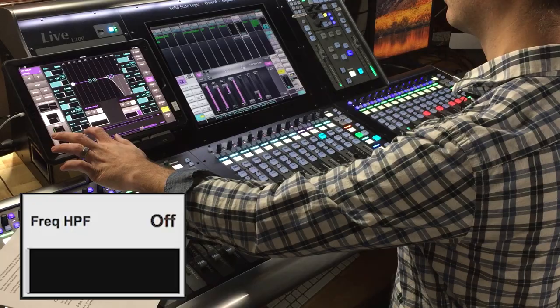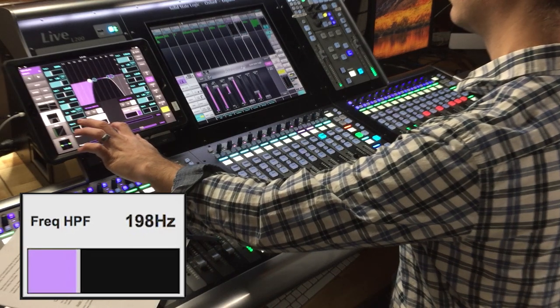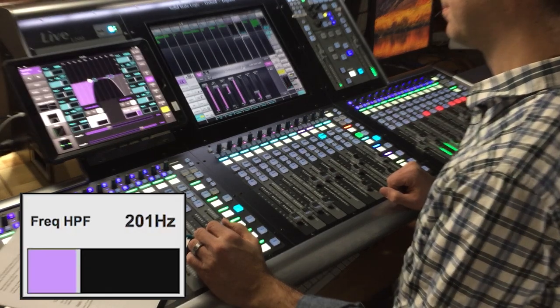Another trick is to put a high-pass filter on the delay as well. This is going to keep all the noise coming into your vocal mic from the stage from getting delayed over and over again and making your mix messy. You can even roll it up to about 400 Hz and get a nice thin delay that's going to stick out a little bit more and not clutter anything up.